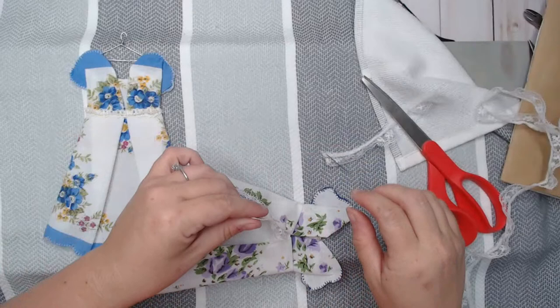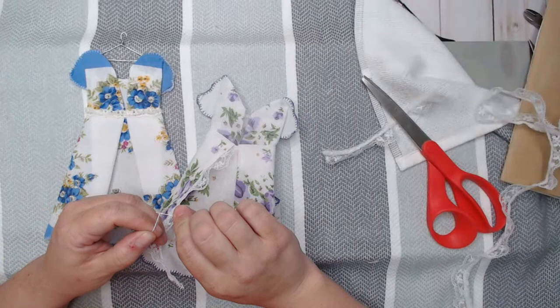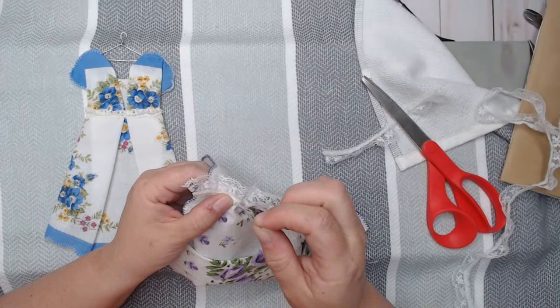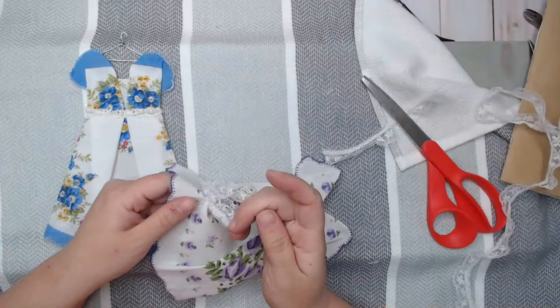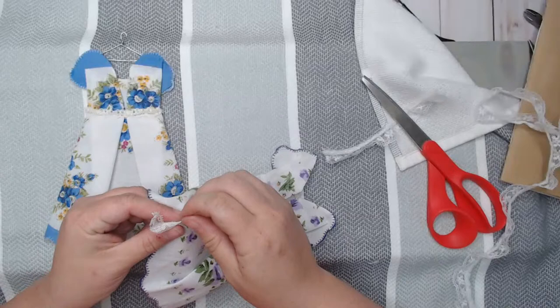I got it stuck in the lace! I'm going to make at least one for when my mom turns 95. Oh wouldn't that be adorable — and Mother's Day is coming up too! Wouldn't that be cute to give mom, or even an aunt, a grandparent, a friend — one of these cute little hankies for Mother's Day? You could add a little poem to it!